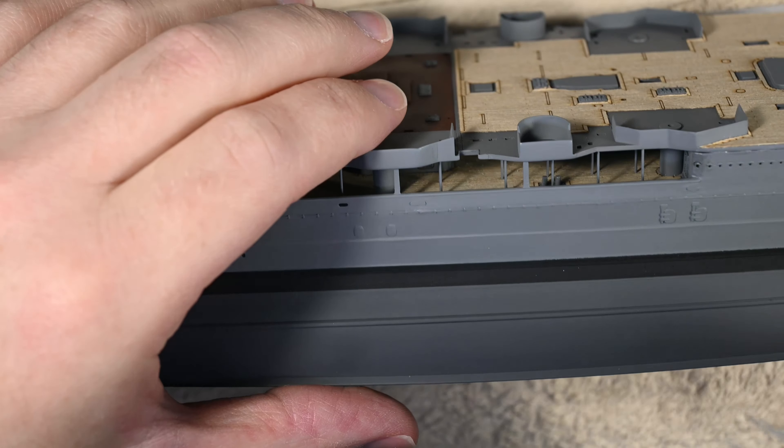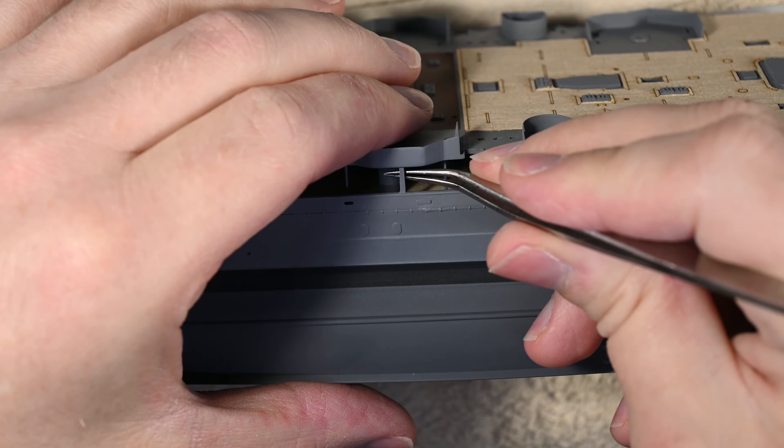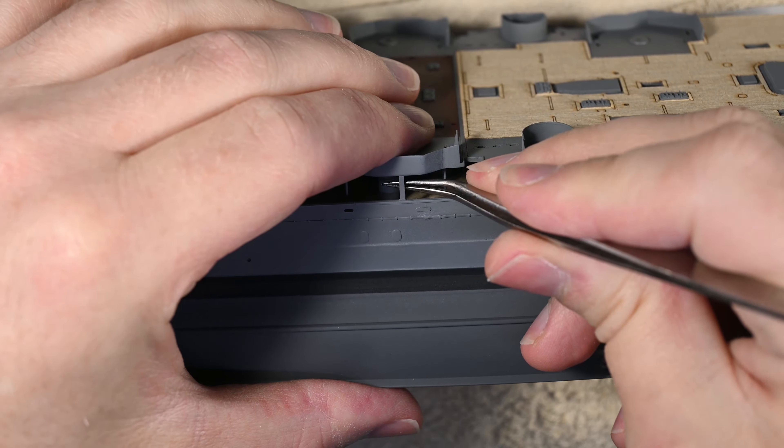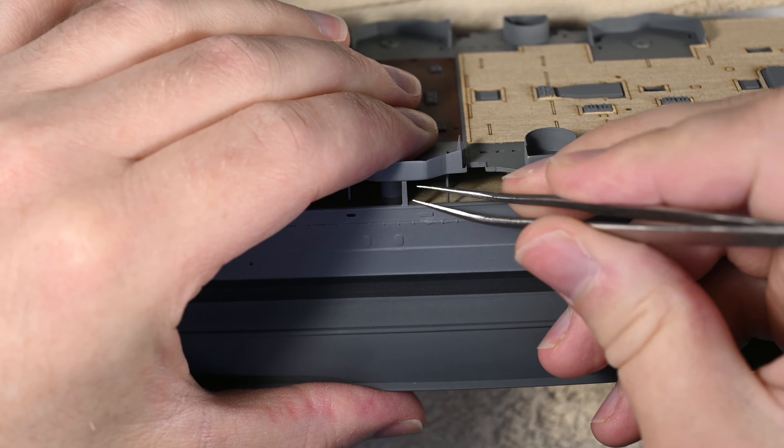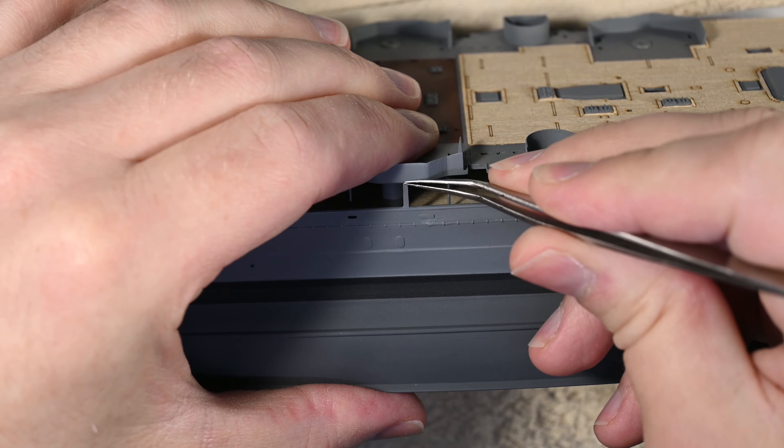It is then just a matter of waiting. I waited 24 hours before removing the masking tape. Now that the shelter deck is in place, the long process of correcting the seam line begins, getting it all blended in to create a nice smooth finish.